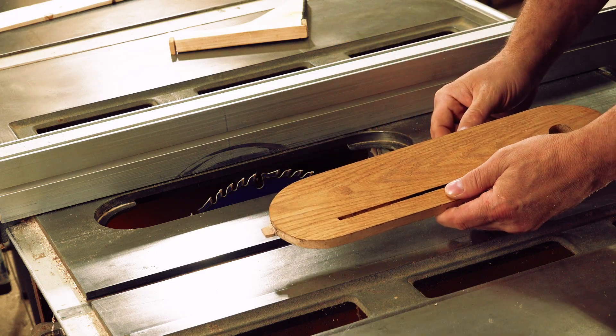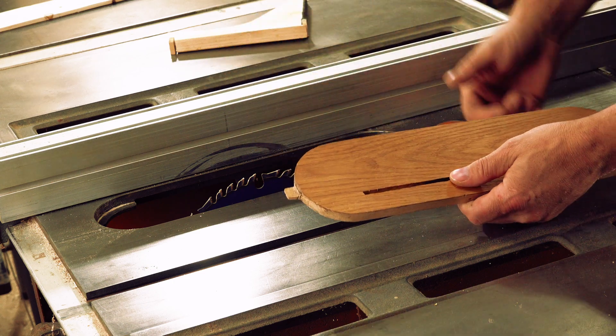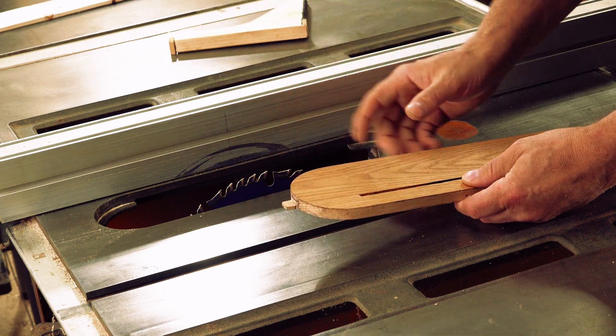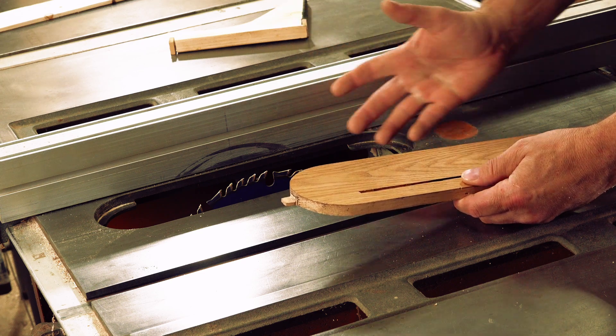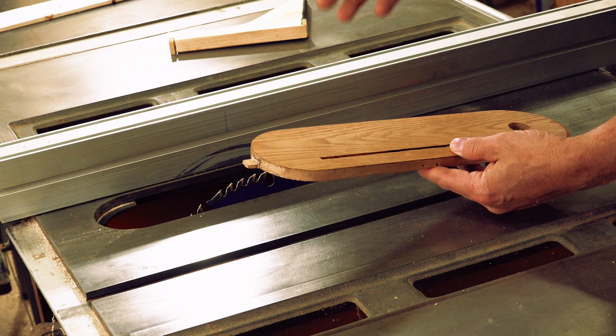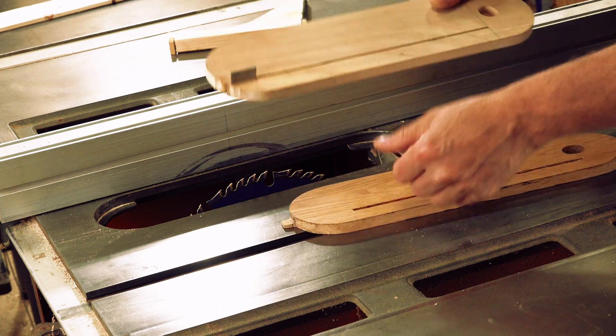The biggest problem you run into with table saws is getting really bad tear out on the other side after you've cut something. You could have the sharpest blade and you're still going to have the same problem — it's just part of woodworking. For about 10 to 12 years I've been using this insert, but I want to get a zero clearance insert so that I get better cuts. So I'll be making one today.